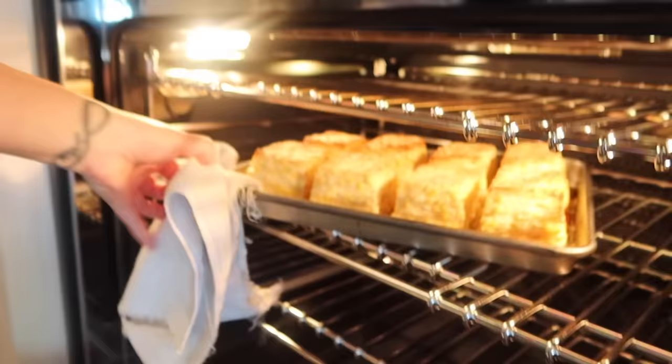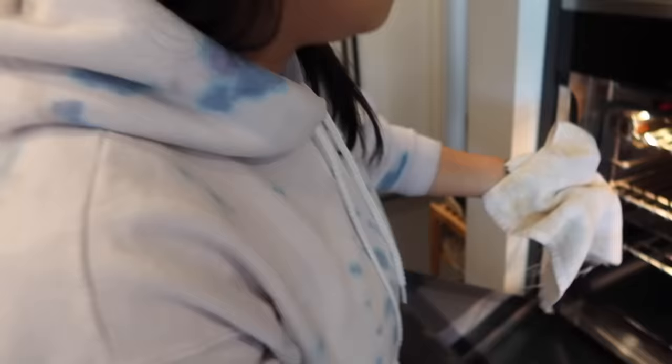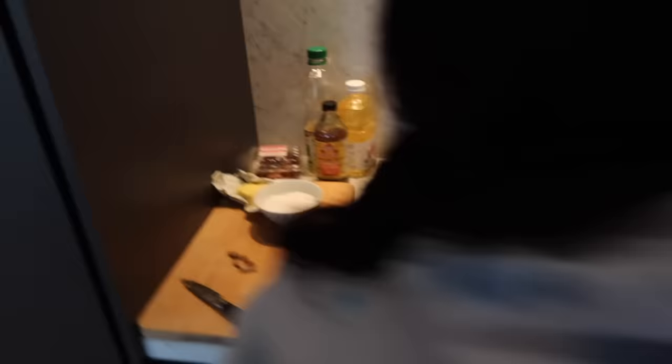Wow. Oh my God. That looks insane. That smells insane. What do you mean? This is for the dressing for the fish. Chef May is sautéing some apples for Chef Lee right now. My dad is going to clean the fish now. So talk to us about the process while you're doing it.